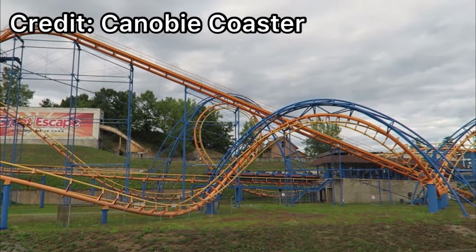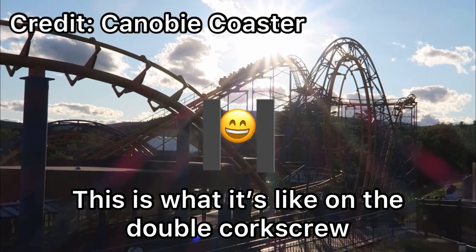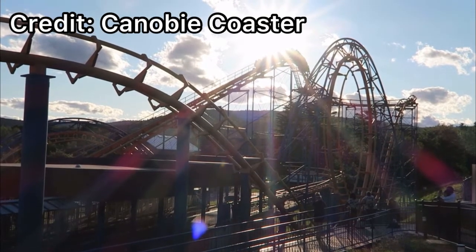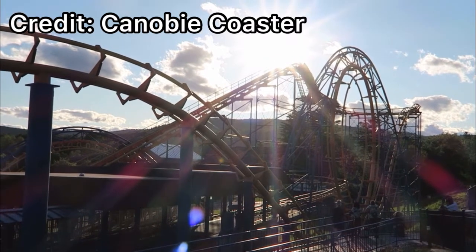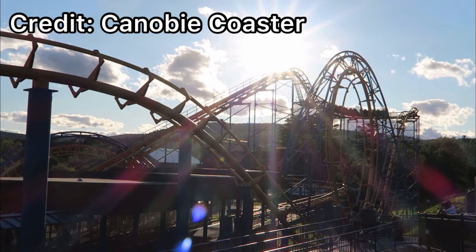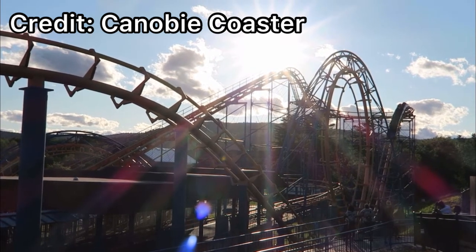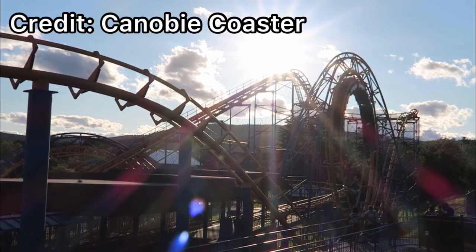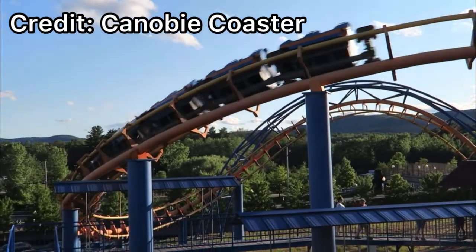Afterward I had a headache from those double corkscrews. I've said that those double corkscrews gave me a lobotomy — and if you don't know, that's basically a surgical procedure on your brain. It felt as if I got a lobotomy on that thing. My head was being slammed side to side, and I was even in the front row, which is notorious for being one of the best for smoothness — but apparently not.